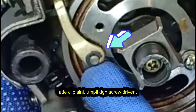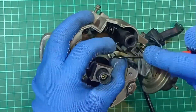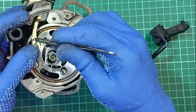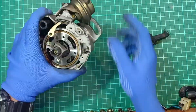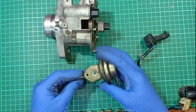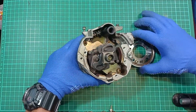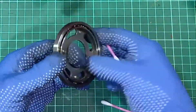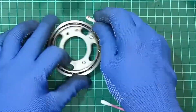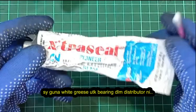Pry this small clip with a screwdriver — it will release the vacuum component at the top. I am using a white case for this bearing, Streseal brand.